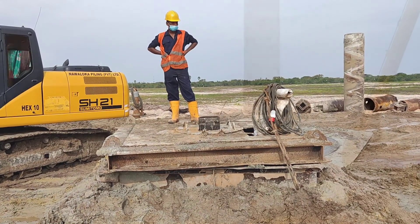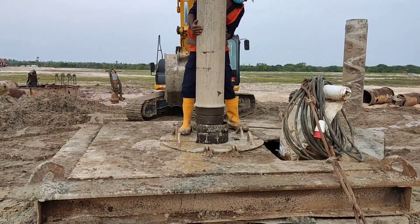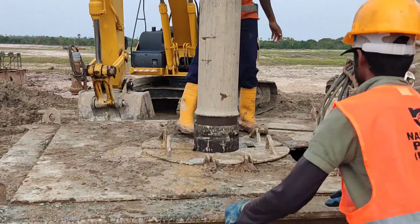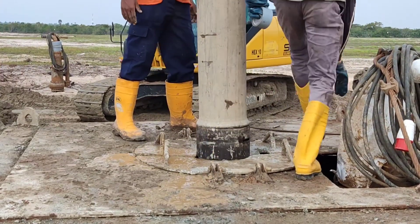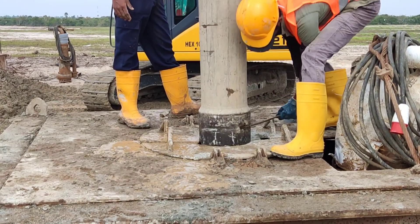For the purpose of connecting two tremie pipes, there is a groove-like arrangement in both pipes. We have to align the two grooves and insert a cable in between the grooves to ensure the fixture of the two tremie pipes.